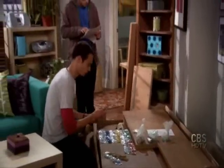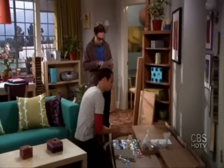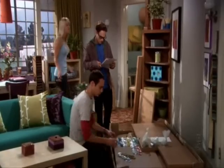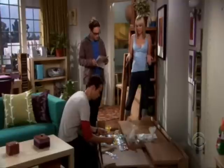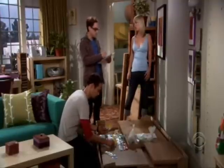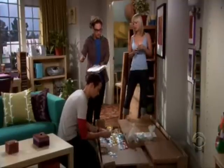Six two-inch dowels? Check. One package Phillips-head screws? Check. You guys, seriously, I grew up on a farm, okay? I rebuilt a tractor engine when I was like 12. I think I can put together a cheap Swedish media center. No, please, we insist. It's the least we can do, considering.